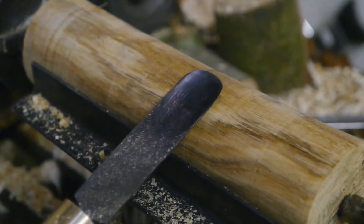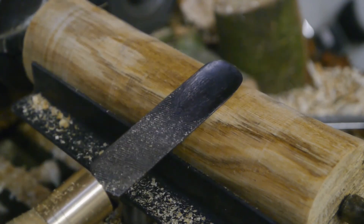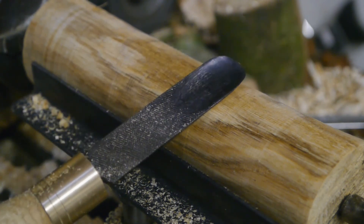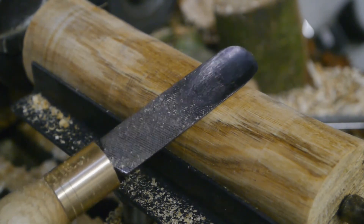Now I have to decide which end of this log is going to be the handle and which end is going to be the head. But I'm going to do that in another video because this one is getting too long.